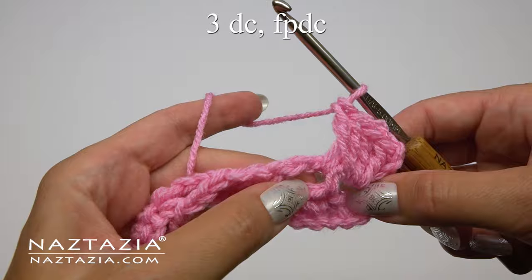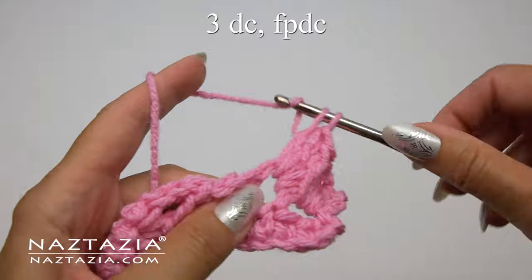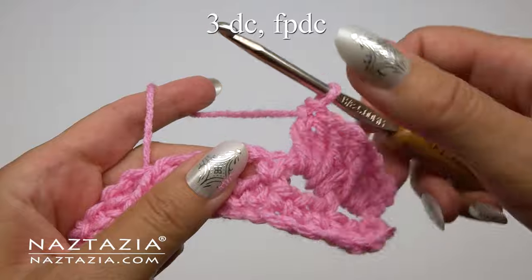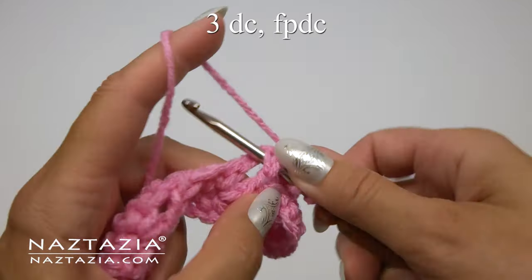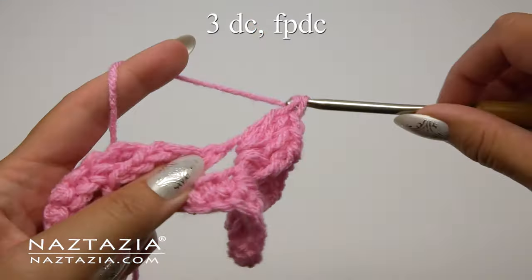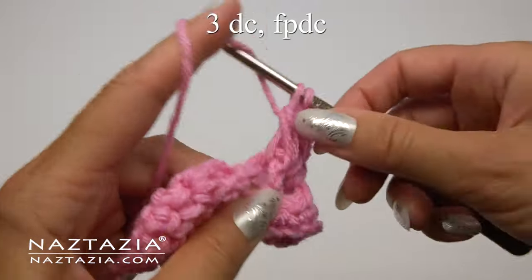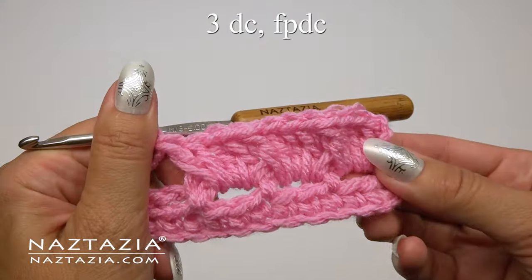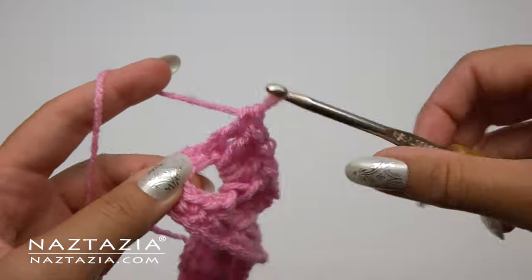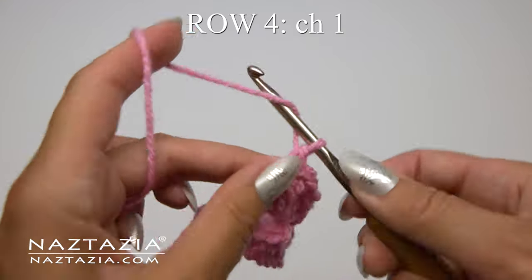You can see what this looks like thus far. Then we move on to our previous chain 2 space from the row below, and in this space we're going to make 3 double crochet stitches all in that same space. Once completed, we're going to make a front post double crochet stitch around the next single crochet stitch from the row below. We'll continue with this textured box stitch pattern of 3 double crochet followed by a front post double crochet stitch across the row. When you get to the end of this row, it's difficult to make a front post stitch around the last stitch, so just place a normal double crochet stitch on top of the last stitch.